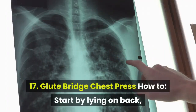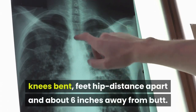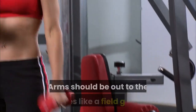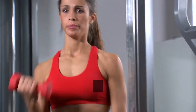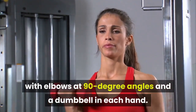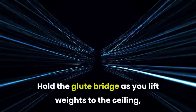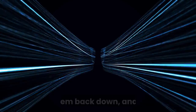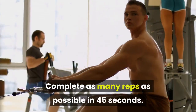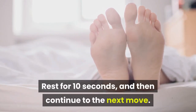17. Glute Bridge Chest Press. How to: start by lying on back, knees bent, feet hip distance apart and about 6 inches away from butt. Arms should be out to the sides like a field goal, with elbows at 90 degree angles and a dumbbell in each hand. Lift hips toward the ceiling, keeping core engaged. Hold the glute bridge as you lift weights to the ceiling, lower them back down, and repeat. Complete as many reps as possible in 45 seconds. Rest for 10 seconds, then continue to the next move.